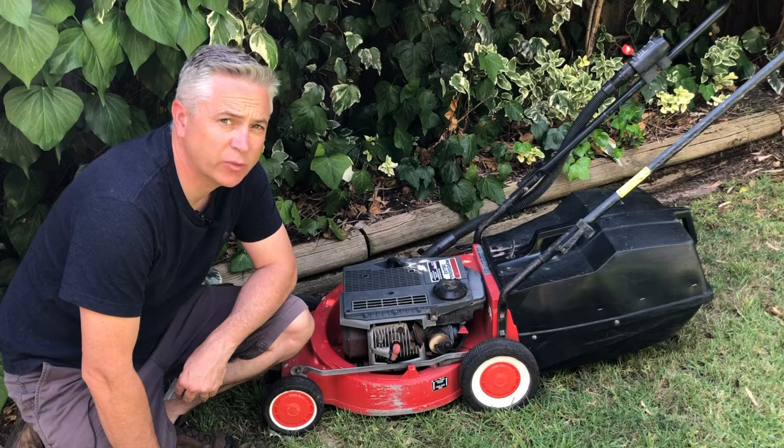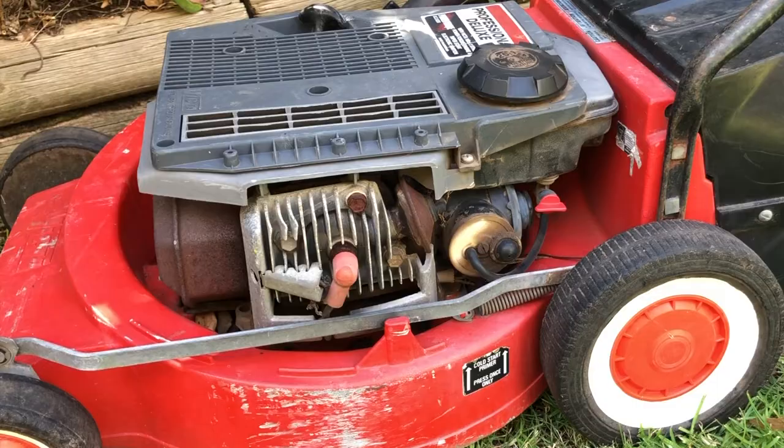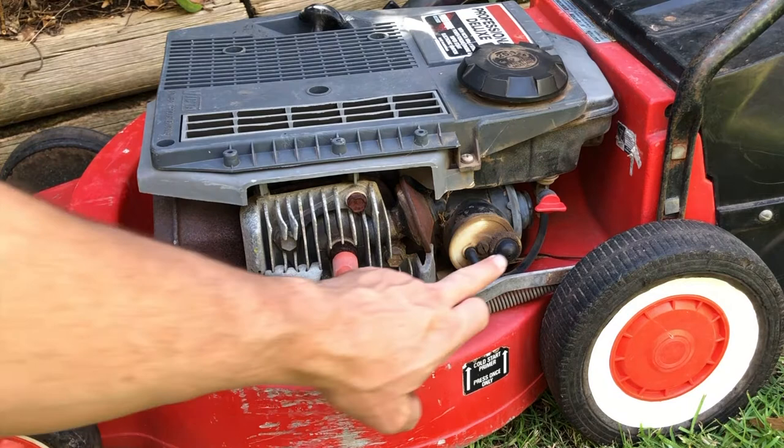Hello everybody and welcome back to the channel. Today I am here with my Victor two-stroke lawnmower which has a problem with its carburetor. The issue is that this lawnmower has become progressively harder to start, and also when you prime the fuel bowl, fuel comes out of the primer bowl.